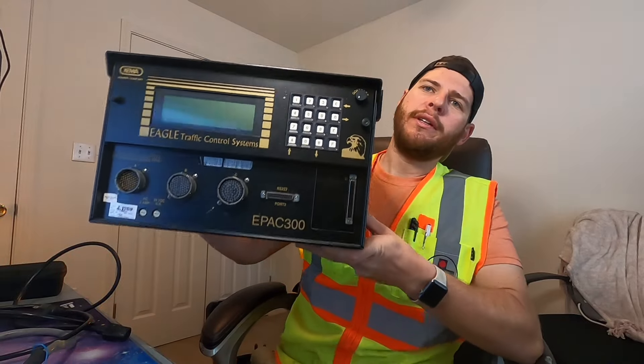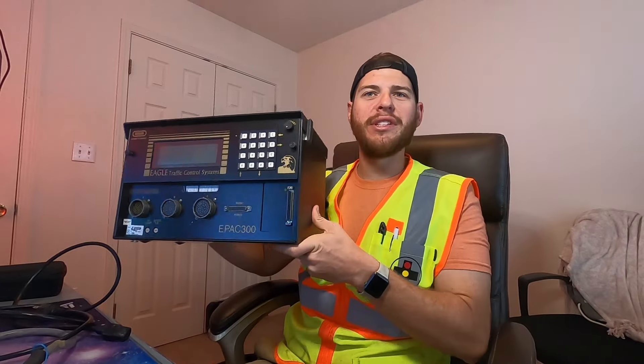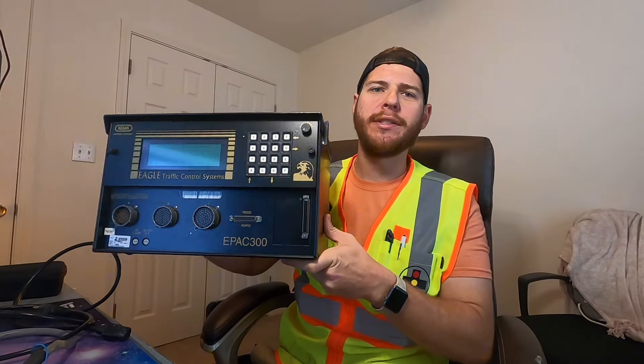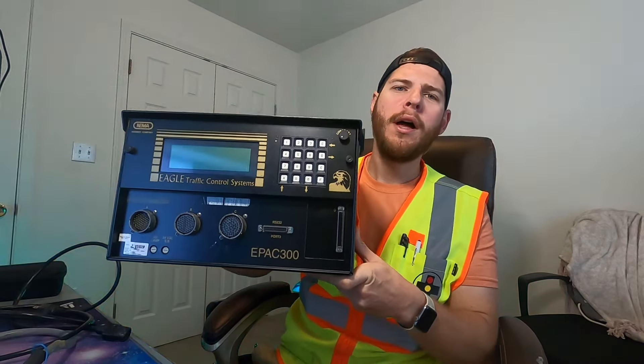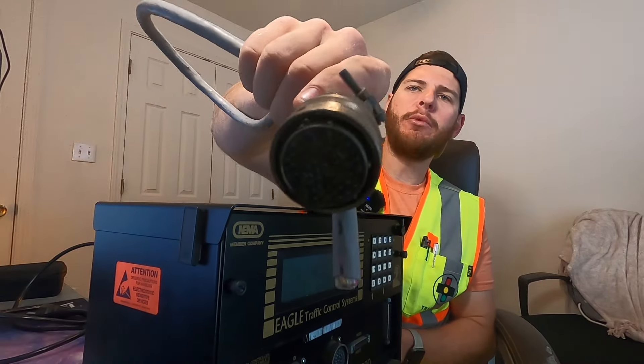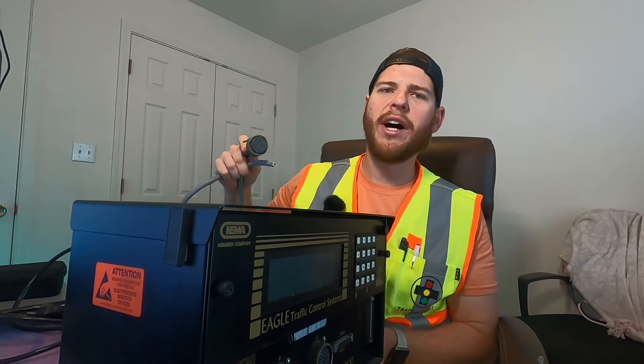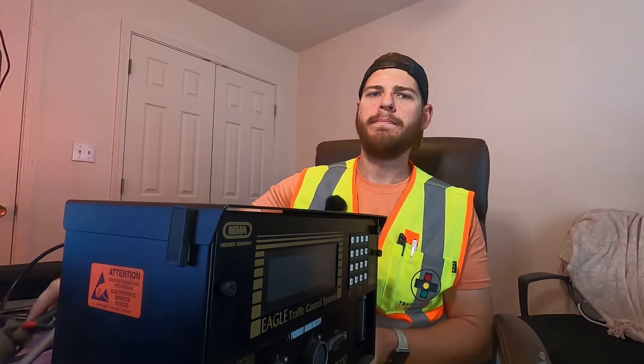Do you have a TS1 NEMA style traffic signal controller but no way to power it without being at a traffic signal controller cabinet? Today I'm going to show you how to wire up a NEMA style connector to get power to this device at any given time. I know how it works - we're trying to do tactics on a controller and you don't want to have to put the intersection in flash just to pull data off one device and upload it onto another.